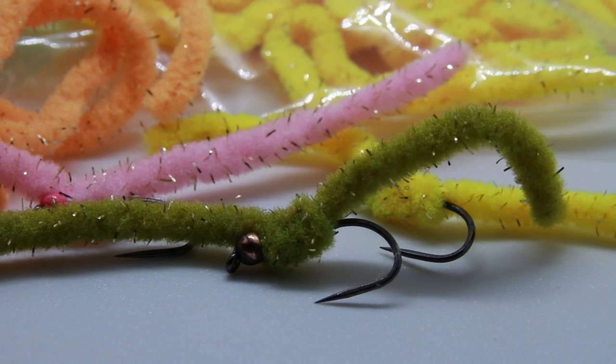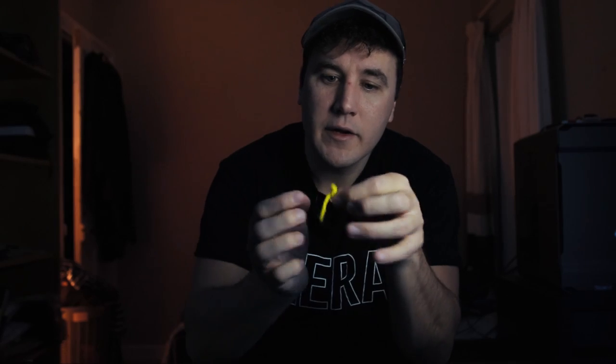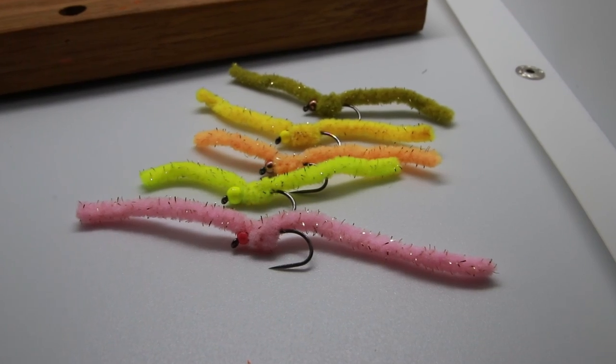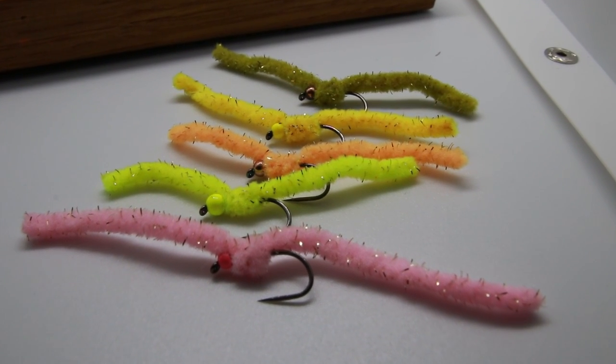Number one: we're looking at the shimmer worm. The shimmer worm is basically very much like a squirmy or a shammy, except it's made with yarn that has some gold fleck in it. This yarn is made by Celtic Blob Company. I started using this pattern about six months ago.